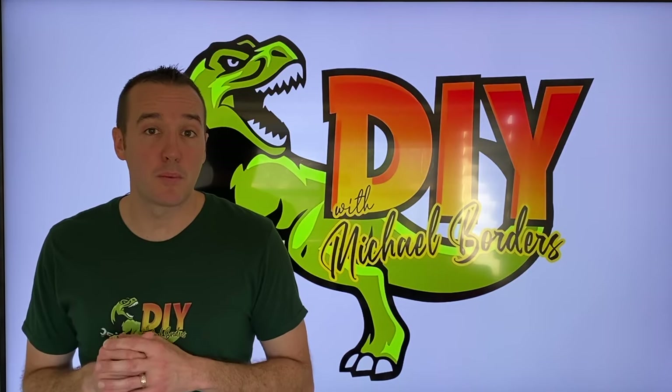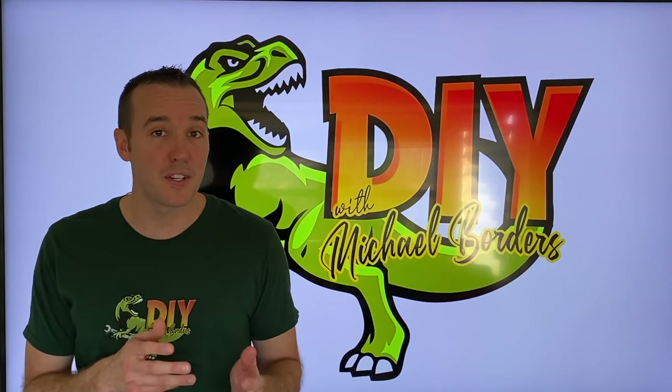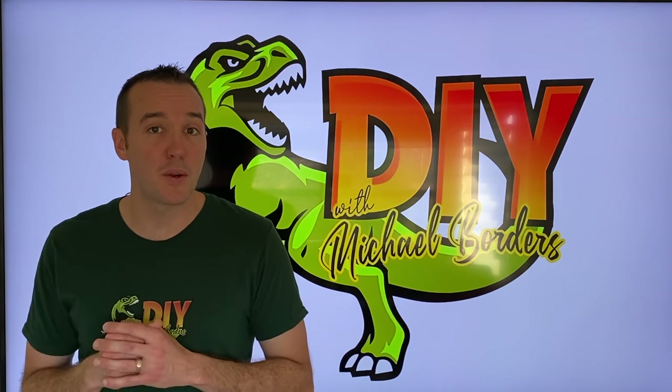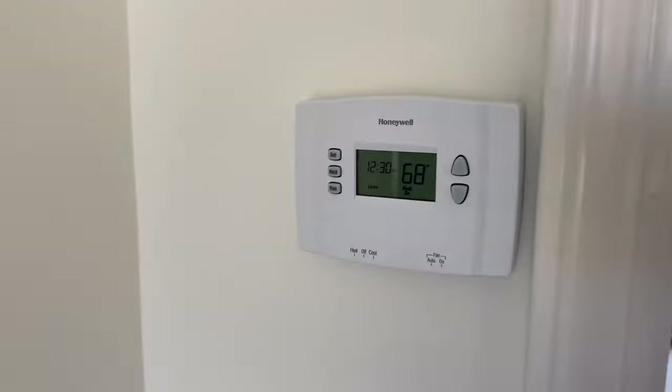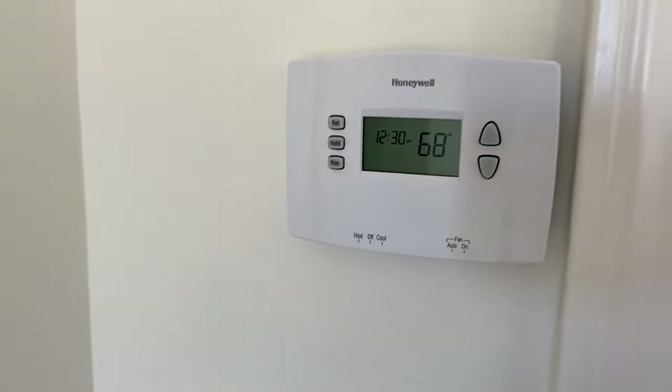Hey, what's up DIYers. Mike Bors with the Mike Bors channel — thank you for watching. Today we're working on our furnace. In the event that your furnace is not heating, we're going to show you the igniter and talk more about it. Safety first: go ahead and turn the heat off on your wall-mounted thermostat.